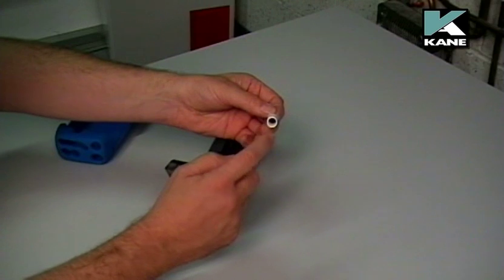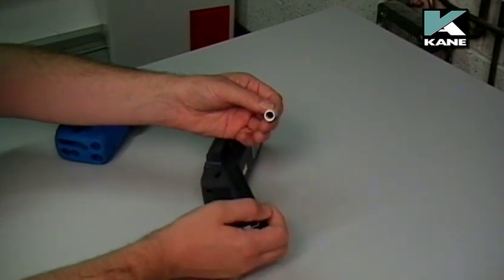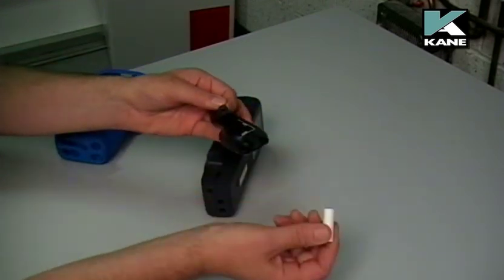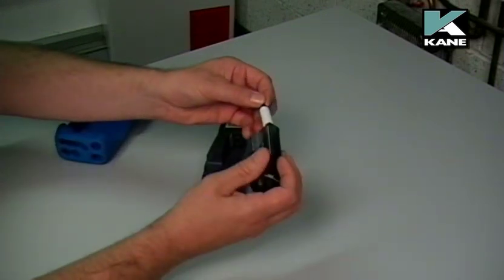It's actually the middle of the filter that gets dirty first. So if that filter was blocked, just dispose of this filter, replace it with a new filter and reassemble.